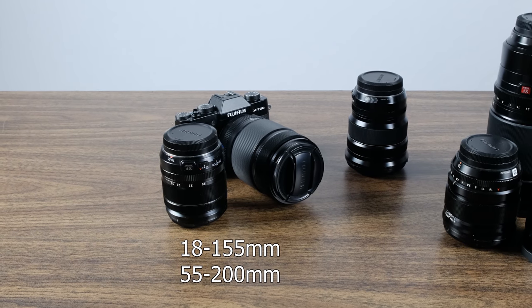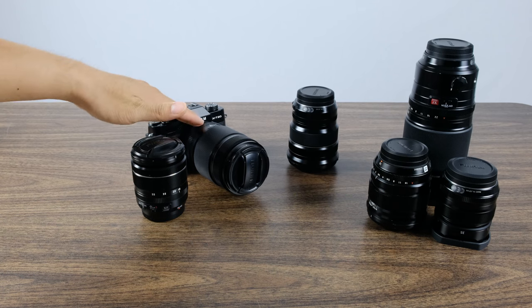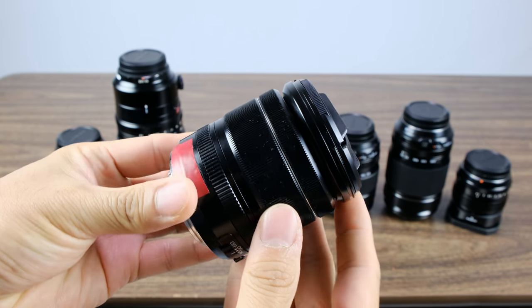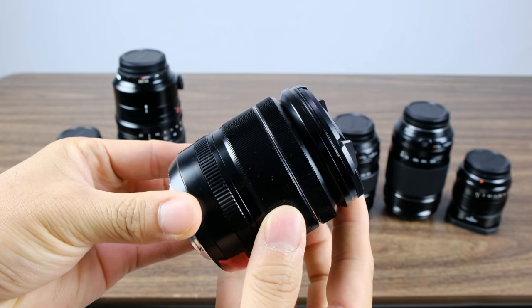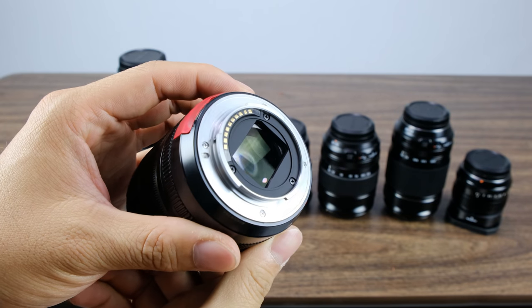The next two lenses I want to talk about are what I consider to be the Fuji premium kit lenses. They're definitely better than any kit lens I've ever seen, and I love to have them with me when I'm out and about. The two I'm talking about are the 18-55mm and the 55-200mm. They're great zoom ranges, they really complement each other well, they're constructed great, and they're small enough to carry without getting in your way. The 18-55mm is what I consider to be the perfect vlogging lens.